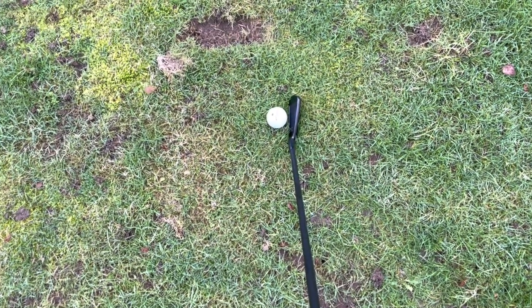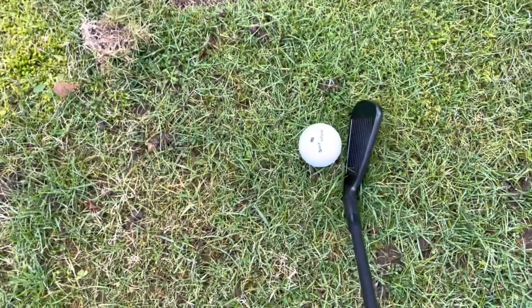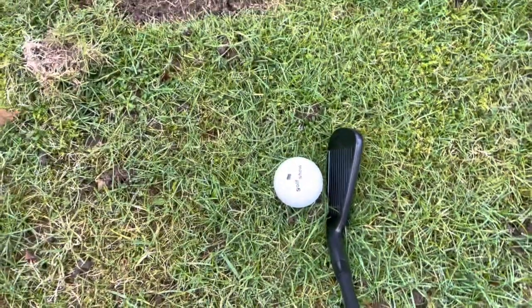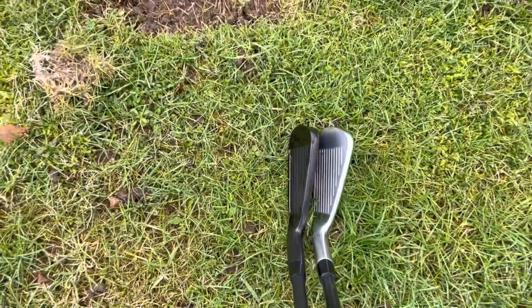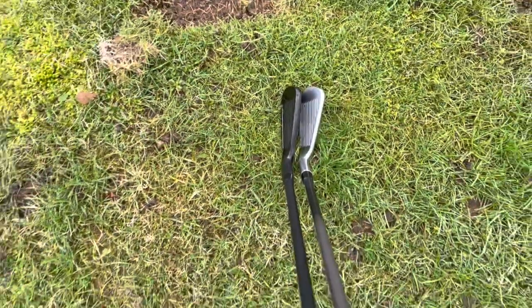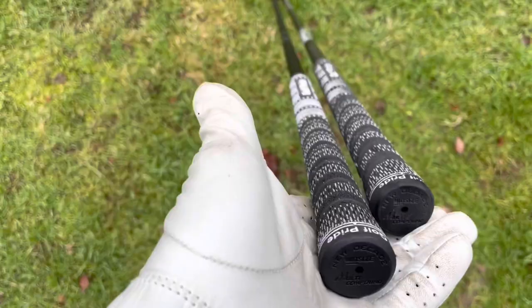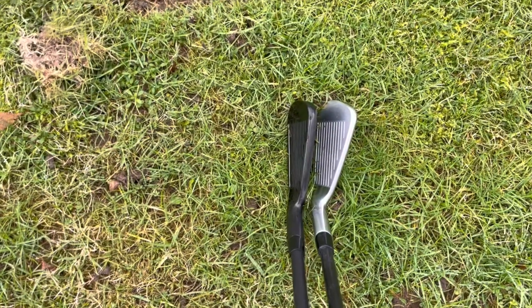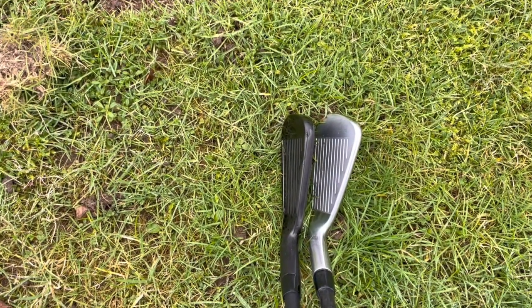What does this club look like at address? To be honest, it's not as intimidating as you might have thought. It's 18 degrees, so it's a bit less than a hybrid. Pretty thin top line there — sits nicely behind the ball. I like that white line at the bottom so you can line it up. Here's another consideration: last year I retired the four iron and I just use the hybrid now. So my longest iron is the five iron, which you can see here. The driving iron is quite a lot longer — 40 and a half inches — that's maybe two inches longer than a five iron. The top line of the driving iron doesn't look super fat compared to a normal iron.